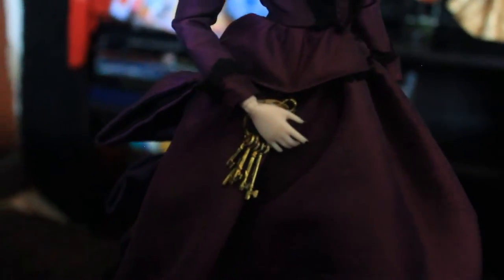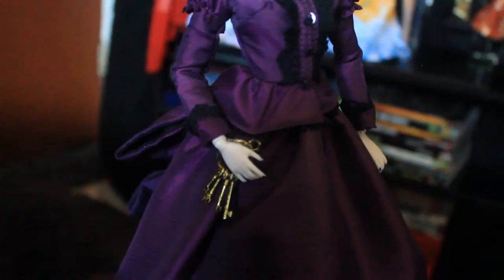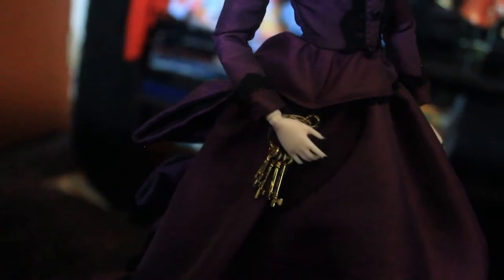This is the key that she's holding. The key is totally attached to her skirt so it's not going to fall or anything like that. It was attached by a thread, and they put a rubber band on her arms to hold the key.